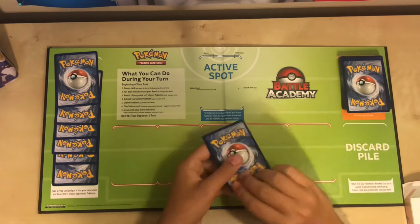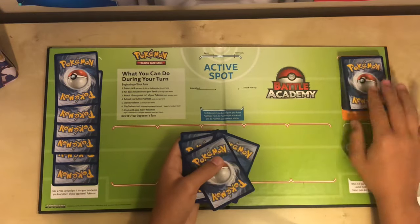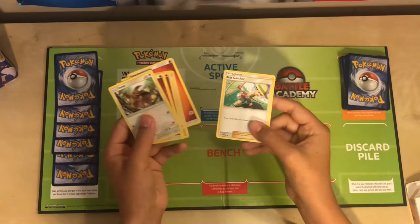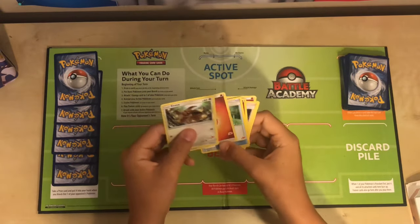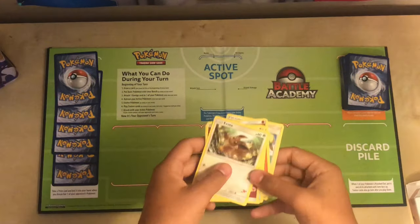Then we will draw seven cards to put into our hand. Here's what our deck looks like. We have a supporter, an energy, another supporter, an energy, another energy, an item behind that, and our attacking card, which will be our Eevee.